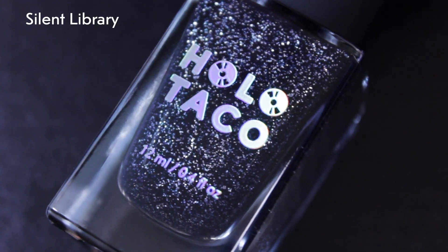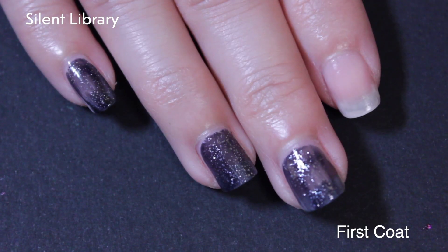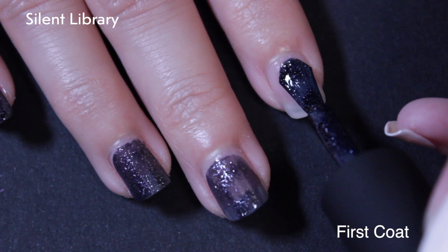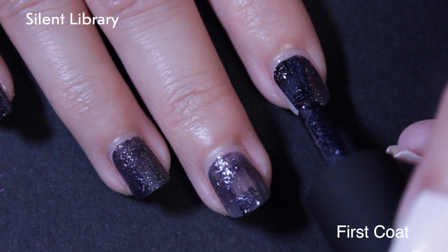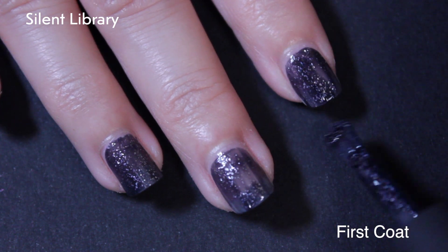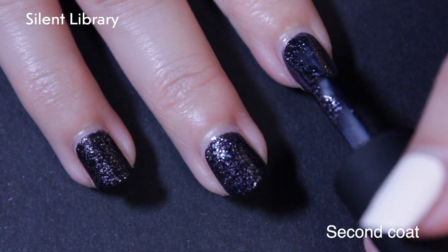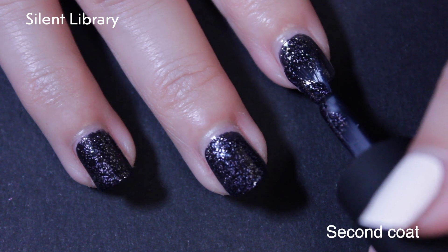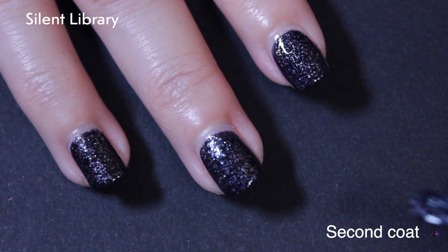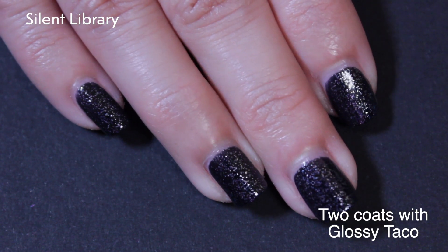Heading back into the dark polishes — next up is Silent Library. This is described as a deep, muted navy frosted metal with silver foil flakes, and I feel like that's all very apparent. My middle finger on the first coat was a reflection of me — I did not have enough polish — but that's what second coats are for. I'm always excited to get more frosted metals since they're a great formula, but because they don't sell well there's not a lot of them, so we take what we can. Here it is after two coats and Glossy Taco.